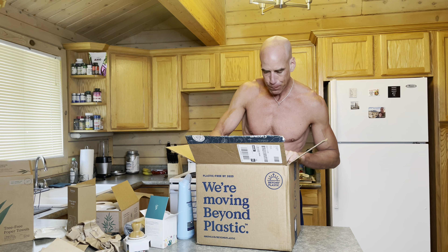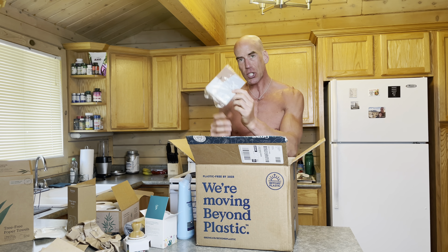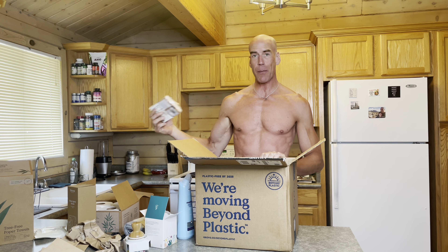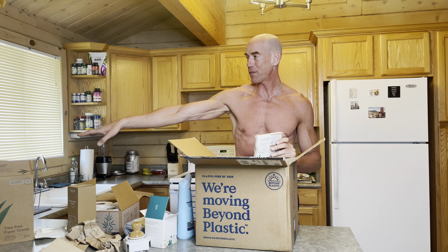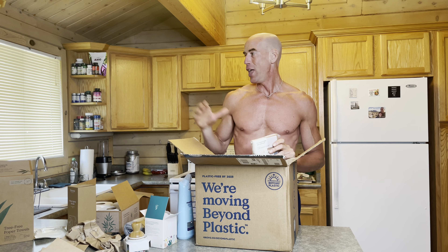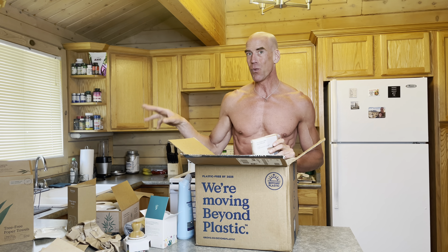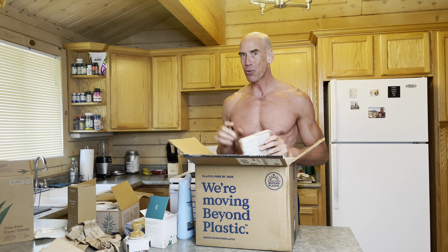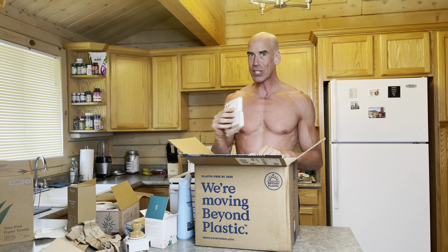One more thing out of the magic box — walnut and cellulose scrubber sponge. I use sponges all the time because I make kombucha and I make a mess. I actually have some kombucha going right now — it's been so warm that it's percolating really well. I've got some overflow over there, so I might break these sponges out and clean it up later. These are made from sustainable materials.